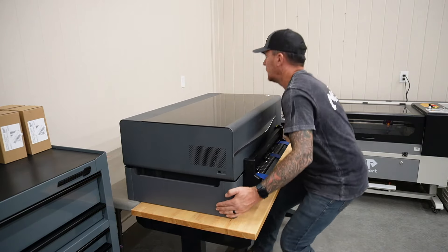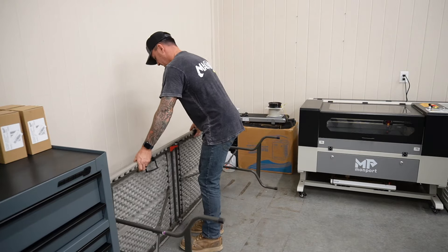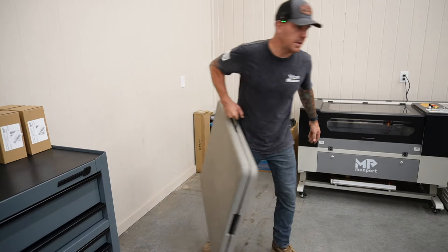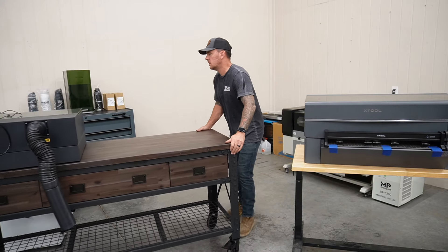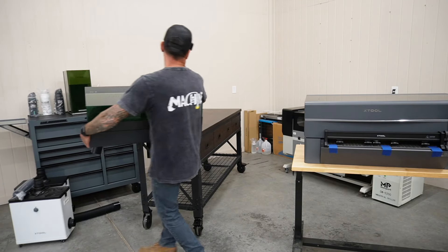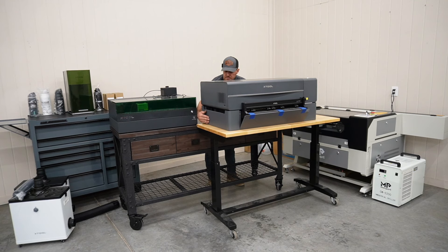We're gonna crank it back up. Bingo — damn it, I put it on backwards. Idiot. What a system.